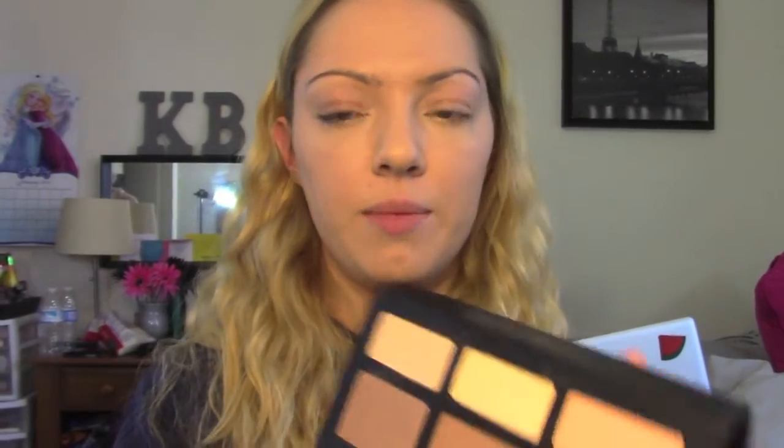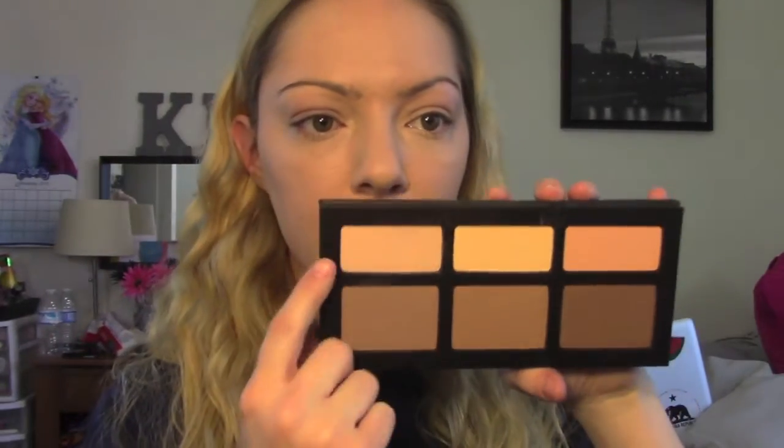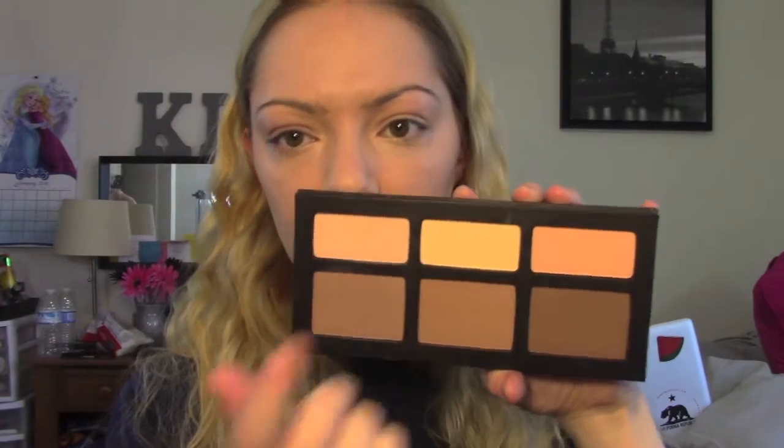Next step is to set that under eye concealer and I'm using the Kat Von D shade Light palette, mixing this light color and the banana color.